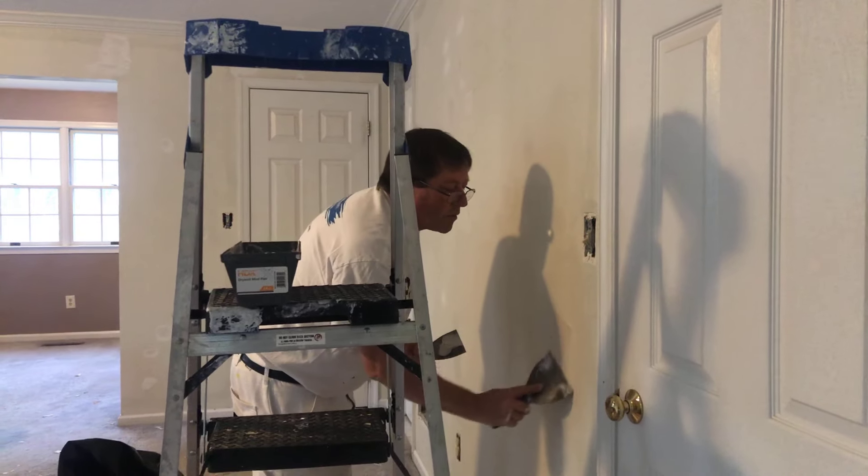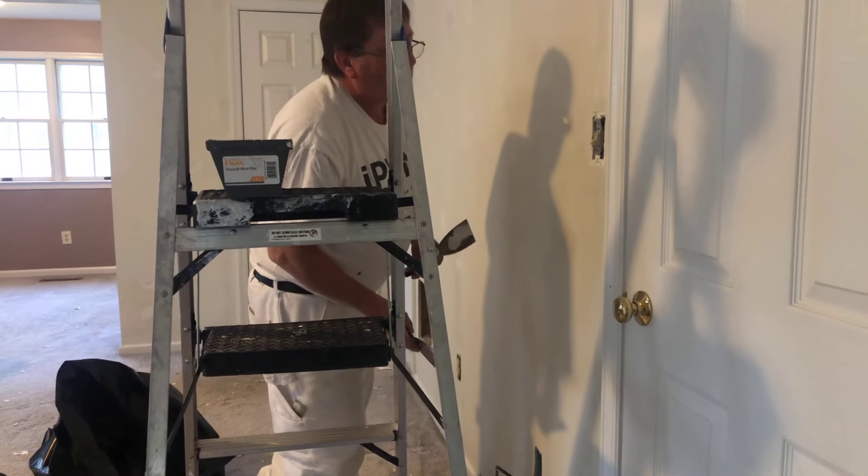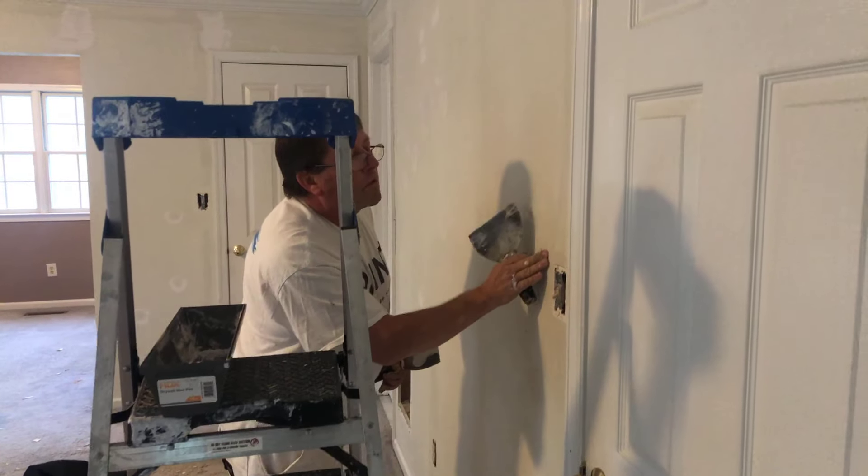In the meantime we gotta make it look pretty so that everything's nice and smooth and flush when we're done.